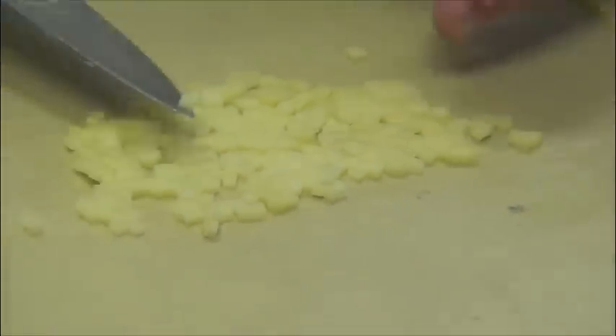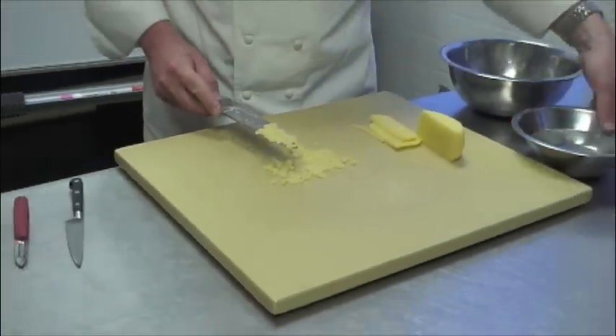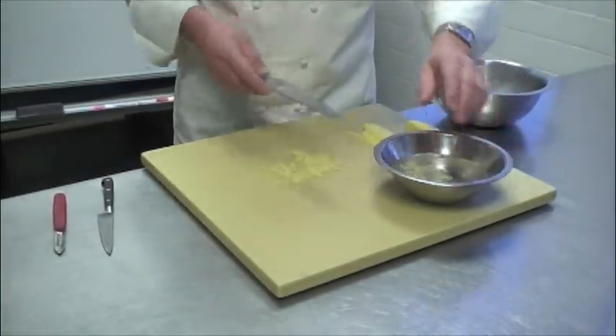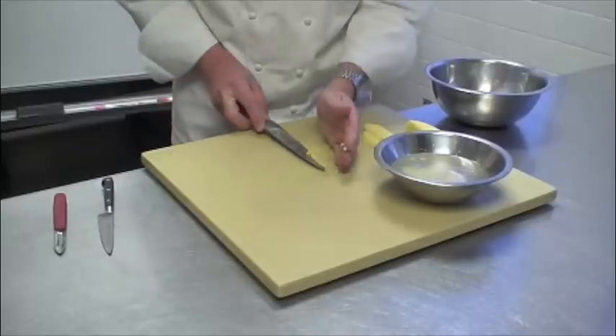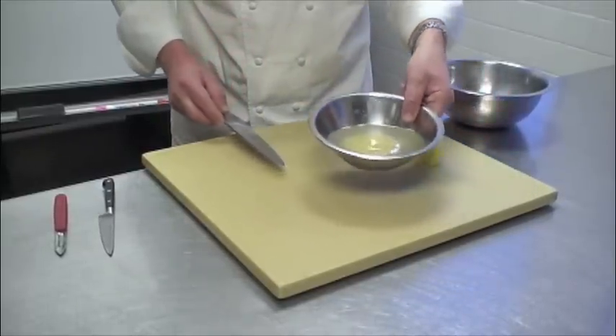Now if you need to cut four, five, ten potatoes, of course you can't leave them sitting on the cutting board just like this. You will have to store them in water to avoid oxidation. I'm going to put them in a bowl and store them in there until I have cut up all my potatoes.